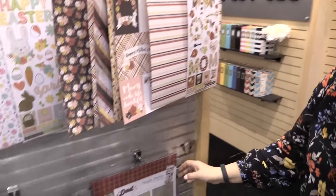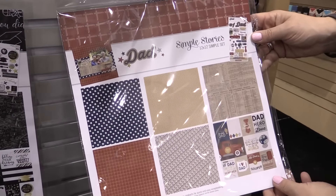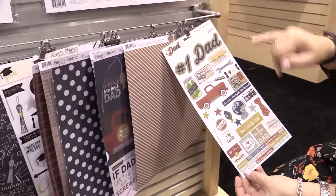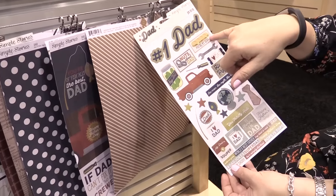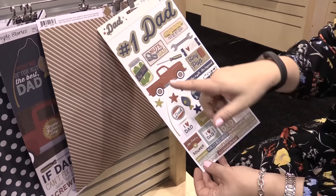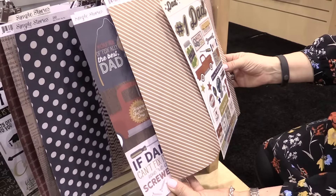Speaking of Mom, we can't leave Dad behind, so we also have Dad. We've got to say thanks to Dad. We have the 6x12 sticker sheet — look at that. 'Nuts about Dad,' 'You're my hero,' 'You're kind of a big dill' with the big dill pepper or pickles, so that's fun. And you have, of course, the 12x12 papers.